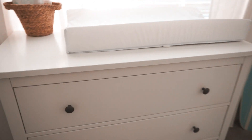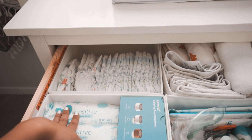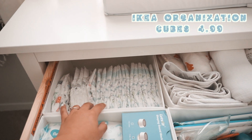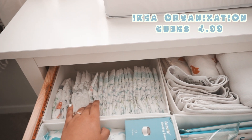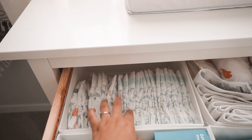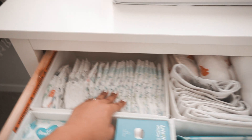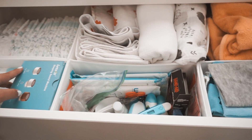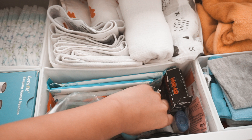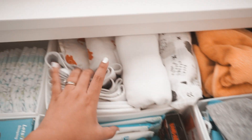In the first drawer I have everything I need to change him — baby wipes and diapers. I am looking to switch to cloth diapers within the next couple of months, but for now it's just easier, especially for my husband. I think probably once he hits five or six months I'll switch them over. Then in here I have a bunch of sample stuff I'm probably going to use when we're traveling next month — sunscreen and things like that.